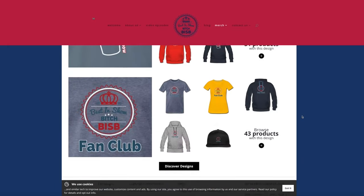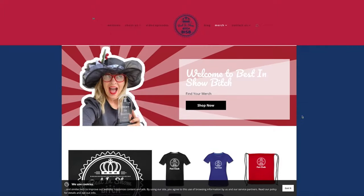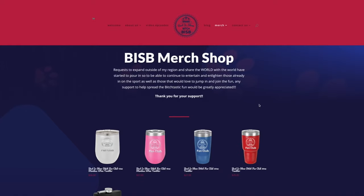Don't forget to visit the website bestinshowbitch.com, where you can check out tons of merch — we've got shirts, aprons, and tumblers. So get your Best in Show Bitch gear so we can start traveling to visit you all and create more bitch-tastic fun.